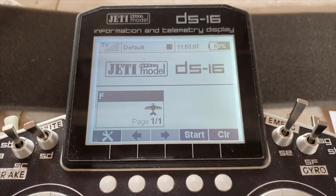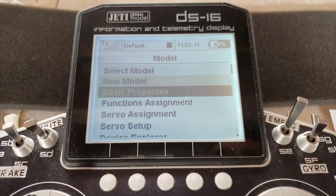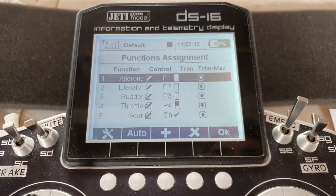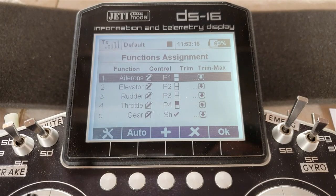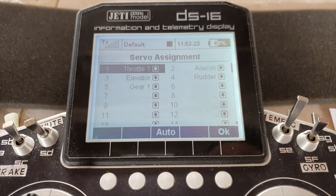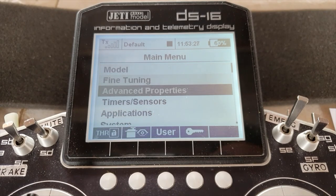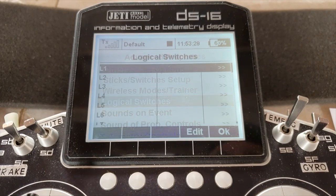I've got a very basic model created which has a function of the gear. It's assigned to a switch — the default switch that the setup wizard assigned it to. We can leave it at that because we're coming back to assign it to a logic switch, and the servo gear is on channel five. So we jump straight to advanced properties, logical switches.